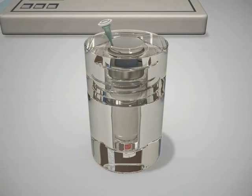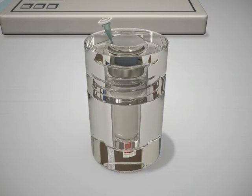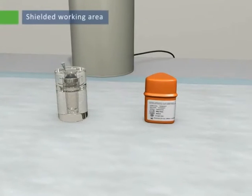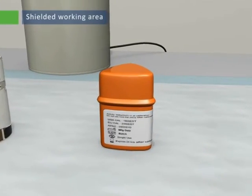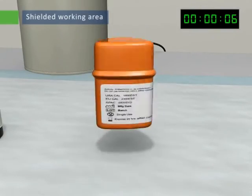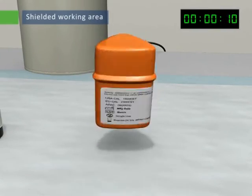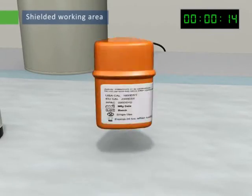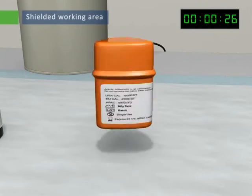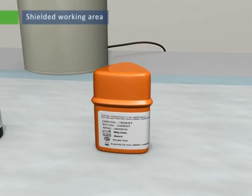The V-vial is now ready to receive SIRSpheres microspheres. Place the V-vial holder near the lead pot containing the microspheres in the shielded working area. Invert the lead pot several times before opening to re-suspend the microspheres, which will have settled during shipping. Adequate re-suspension can usually be achieved with thorough shaking if the lead pot is inverted and shaken for at least 30 seconds.